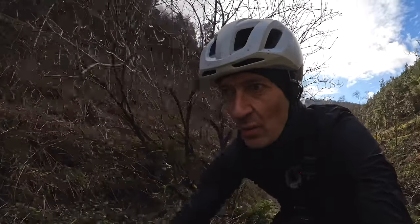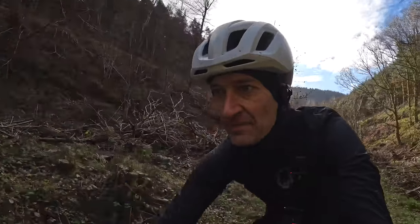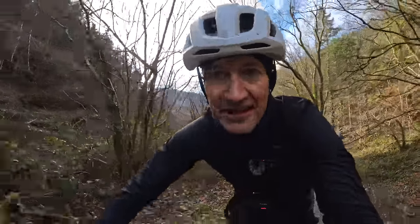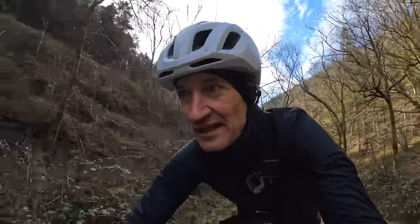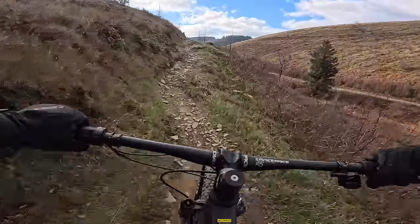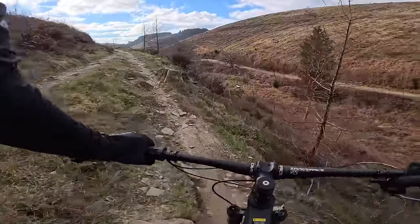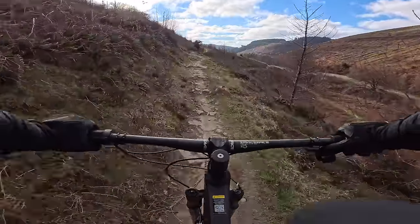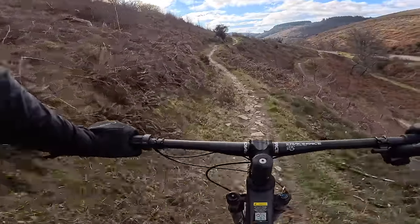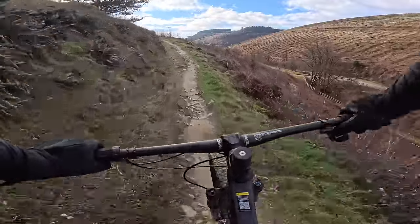Let's start with some climbing first, because a bike like this needs to perform well on the climbs - that's where races are won and lost. The way this bike climbs is just insane, it's so fast. Who needs an e-bike when you've got a bike like this? It's a very flattering bike on a climb. It makes the most of whatever fitness you have.